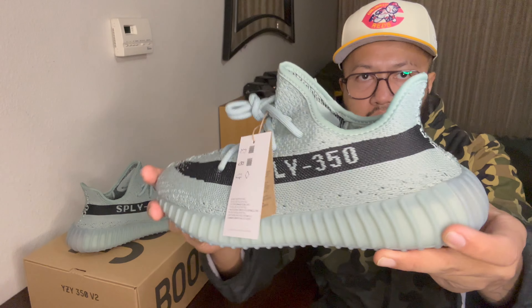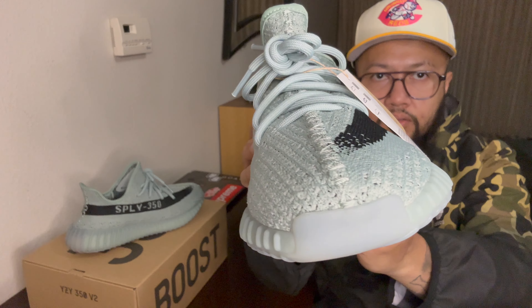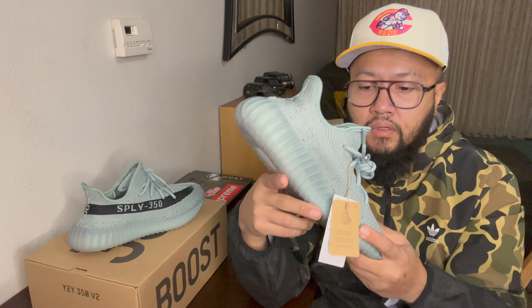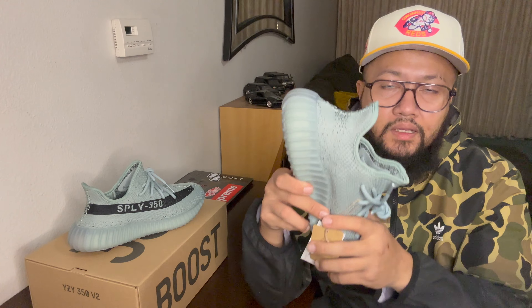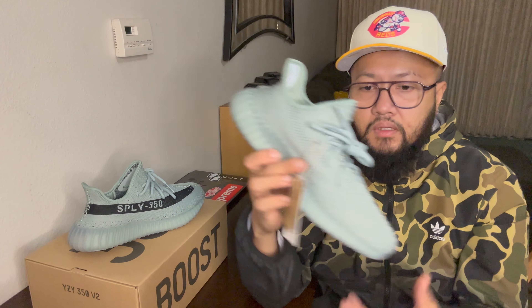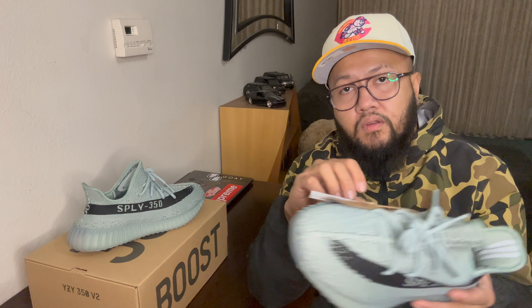That's pretty much it on this video. I just wanted to show you guys maybe the last Yeezy of the year. But who knows? Like I said, there's like four more 350s coming that are supposed to come out for the last two months of 2022, so we just have to wait and see if Adidas will release that or they might just have to wait. Once again, if you're new to the channel, welcome — please subscribe, press that like button, and share my videos if you have time. I appreciate you guys always for watching and supporting my channel. I'll see you guys again on the next video. Peace and God bless. See you later.